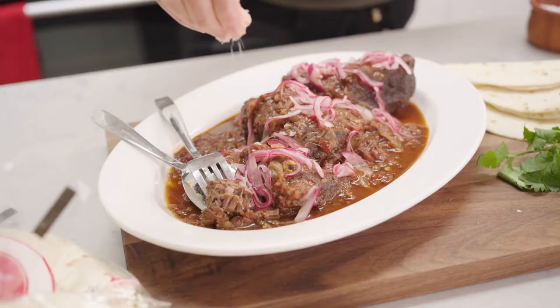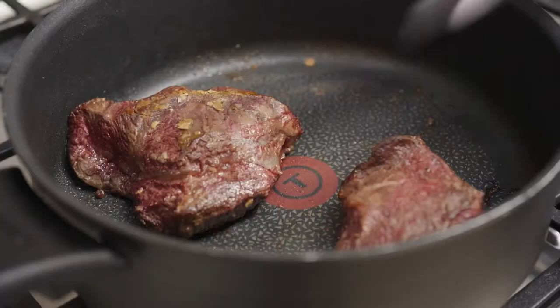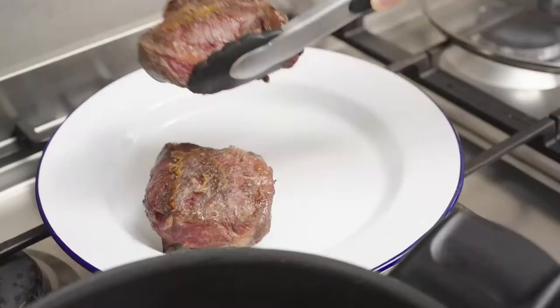It's cold outside tonight, so slow-cooked beef cheek tacos are on the menu. To start, seal off the beef cheeks. You want them to be caramelised all over.